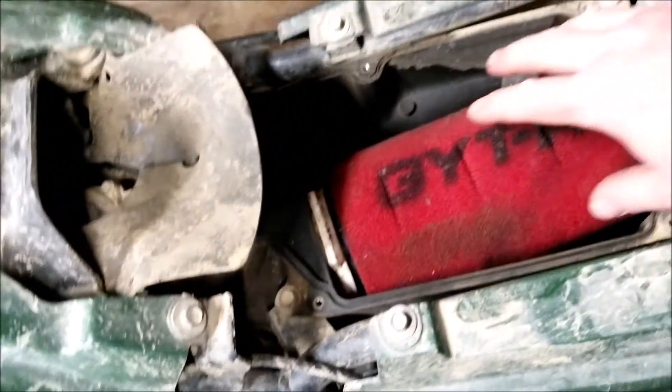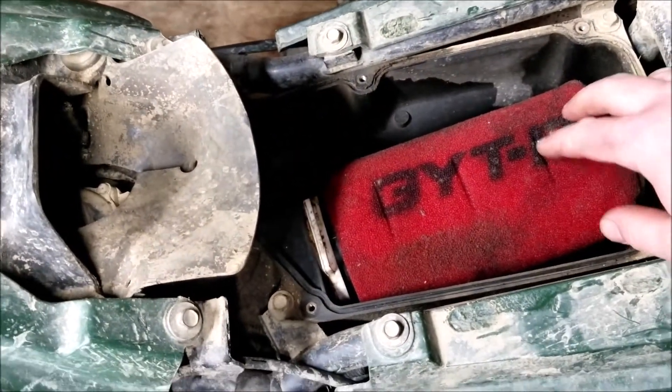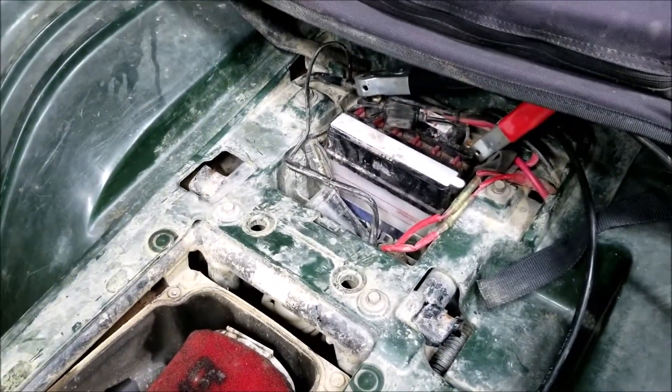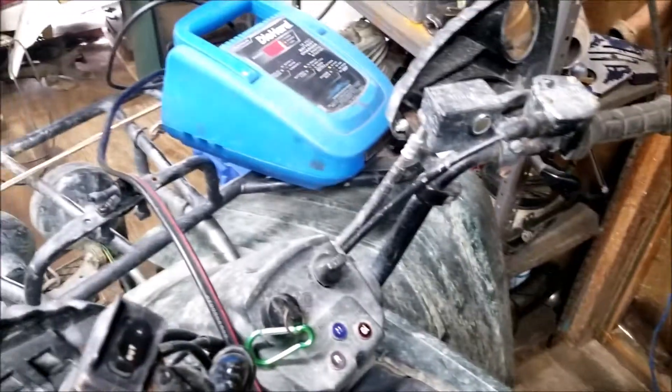We'll check the air box and make sure there's nothing in there. We've got the air box opened up — the air filter looks pretty good, there's nothing inside obstructing airflow. I got the charger hooked up to the battery and it is currently charging.